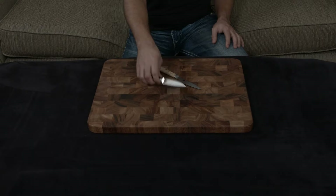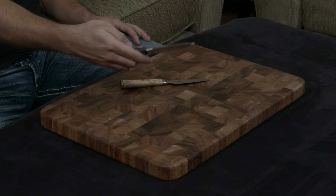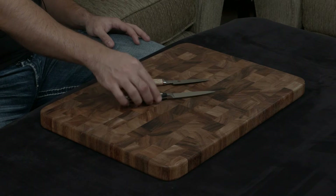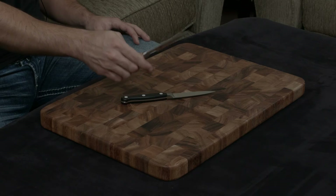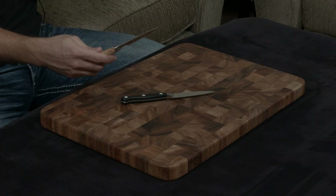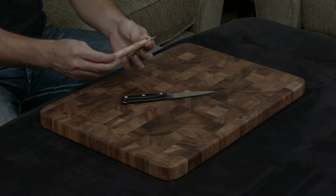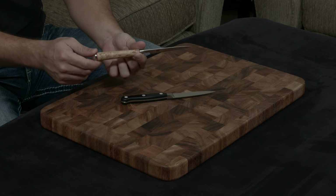They both have full tangs. The handle of the Zwilling is a traditional German handle — black plastic scales on either side held together by three rivets. While the Miyabi has a traditional Japanese D-shaped handle that fits into your fingers very nicely, and the handle is made of birchwood, which is a wood that was originally used in Fabergé eggs.